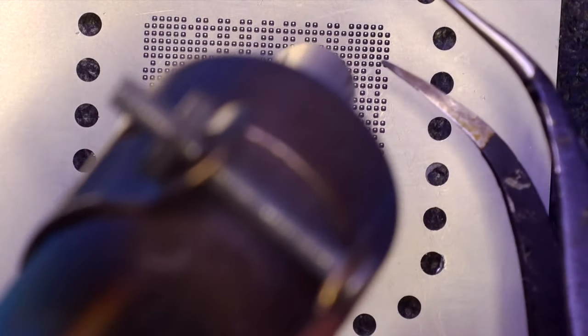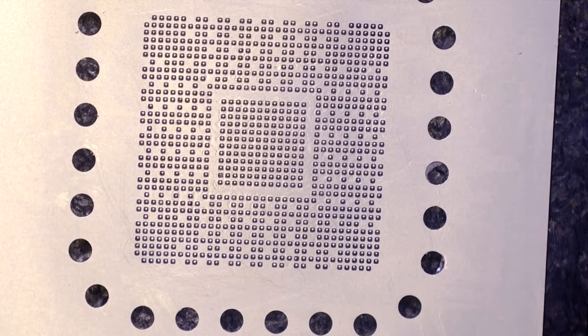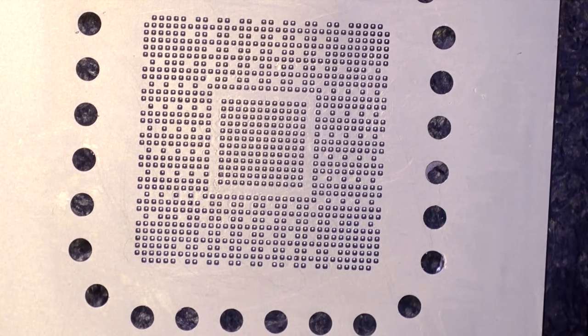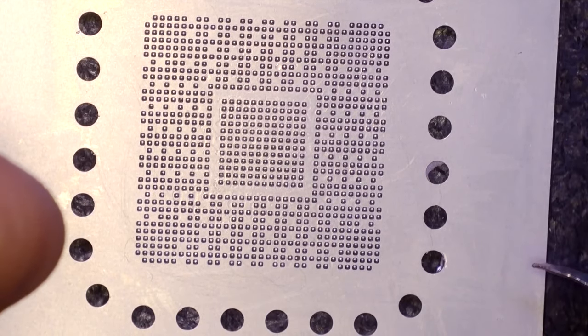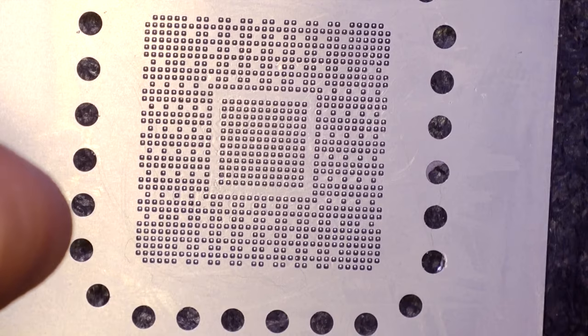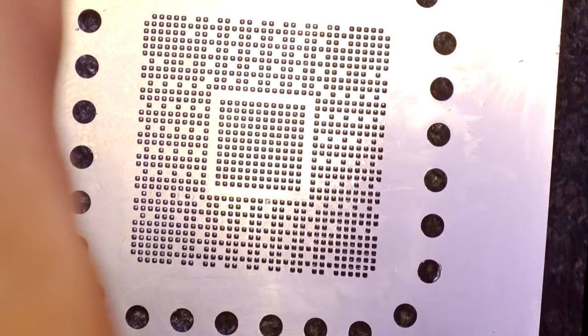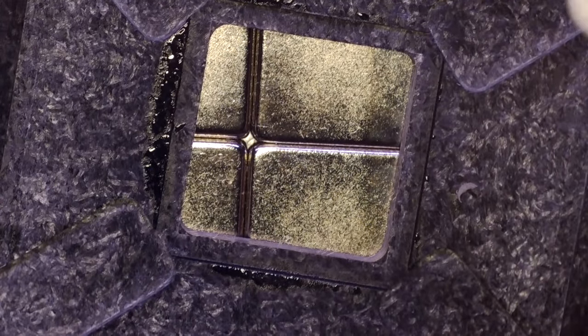All the solder balls are formed and shiny. Now I will take off the stencil and see what we have. We are missing one contact pad on the processor, but as I mentioned, it's a ground contact — and the next contact is also ground — so it's not a problem. But if you are missing another contact, check the board view or the processor datasheet to confirm it's not important before proceeding.